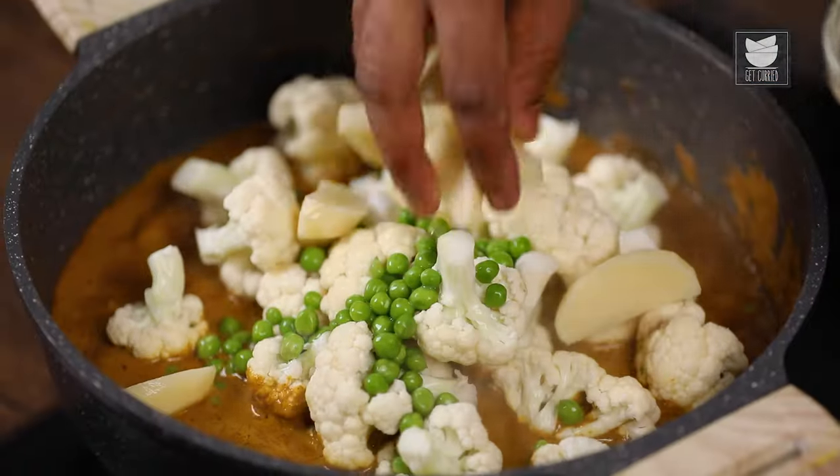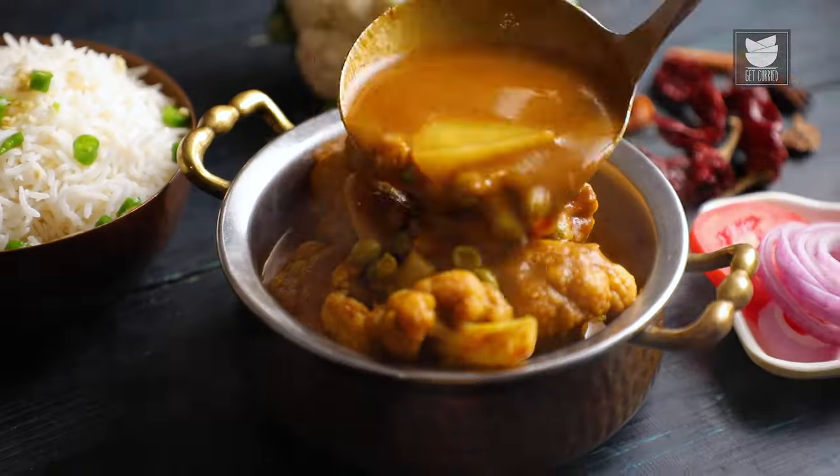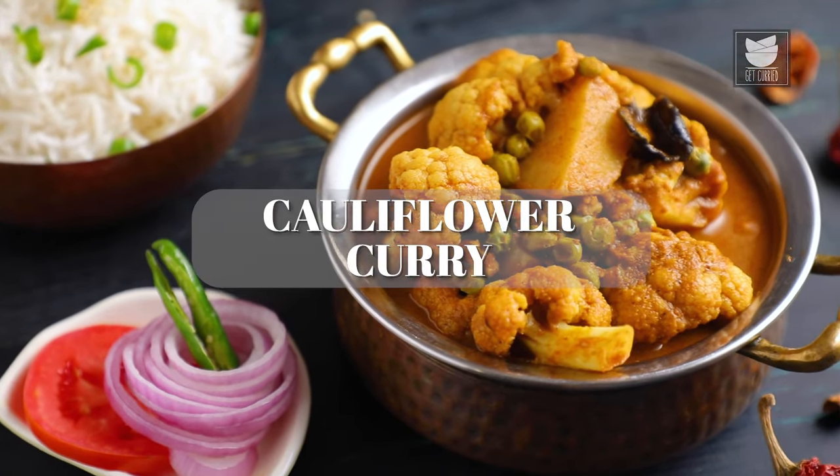Hello you lovely people, this is me the Bombay Chef Varun Naamdar and welcome to Get Curried. Today's recipe is a classic from my home, a cauliflower curry. Traditionally, regionally, we call this Flour Batata Matar Rasa.